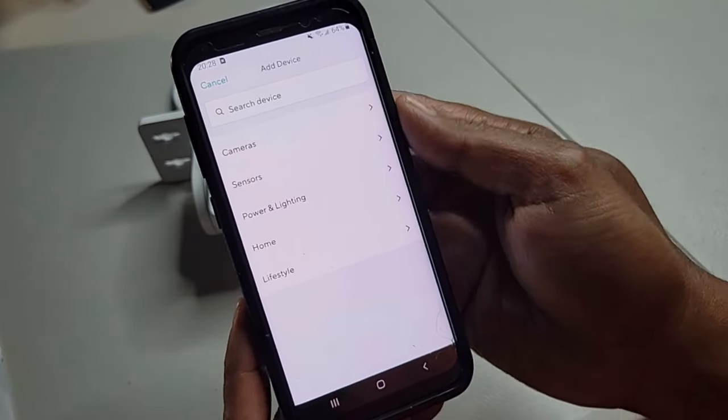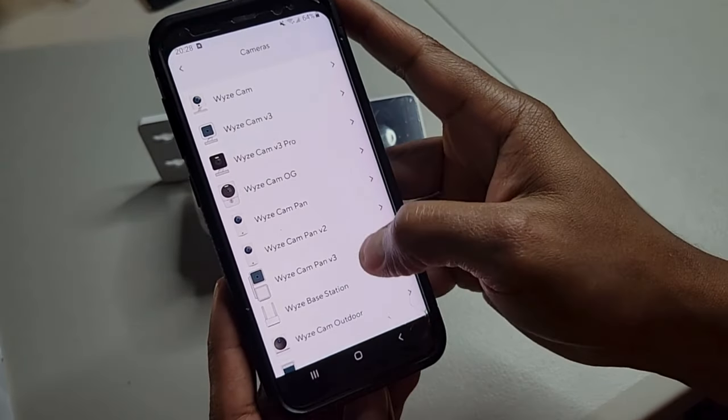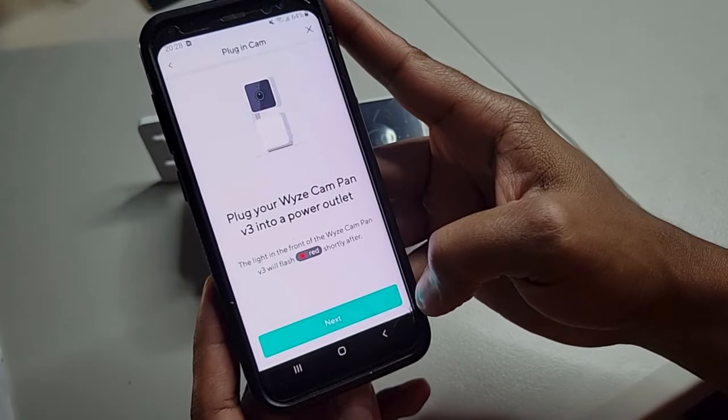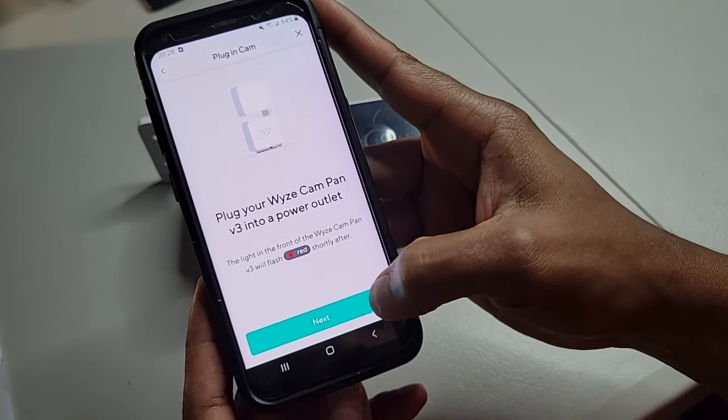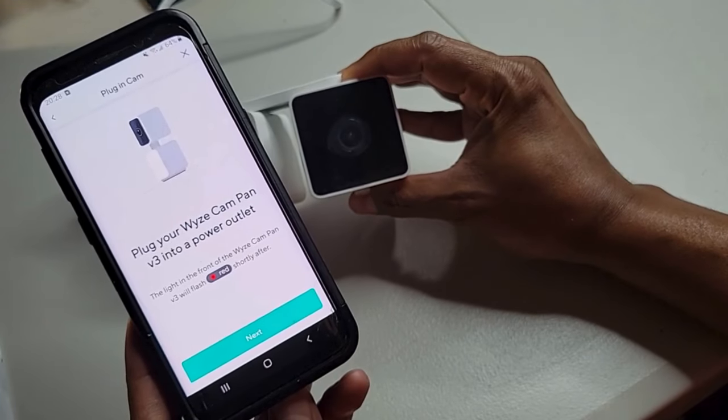Here you add a new camera, and we will choose the Wyze Pan V3 camera to add. Once you power up the camera, you should see a red flashing LED on the front of it. So once you see that, hit next on the app.